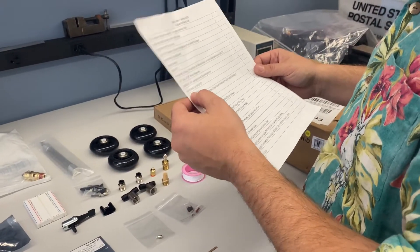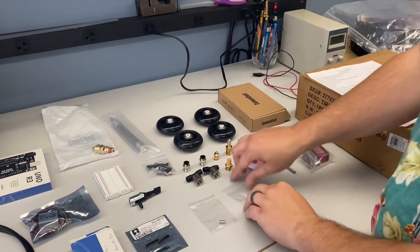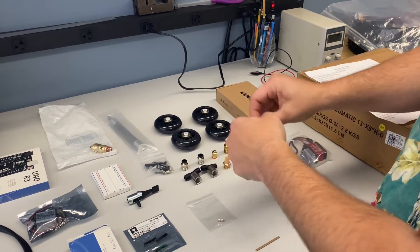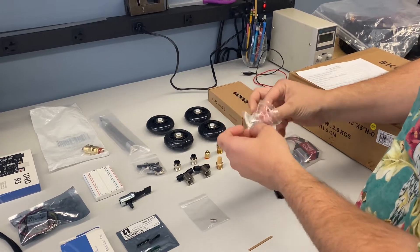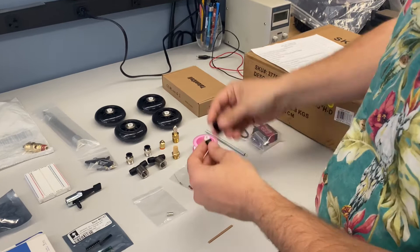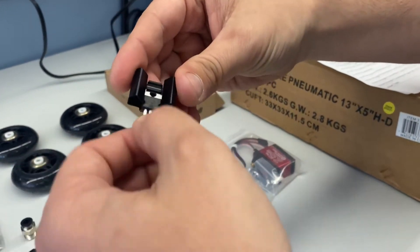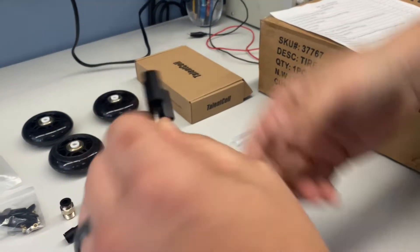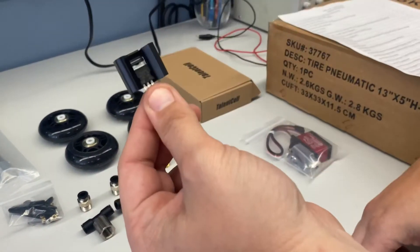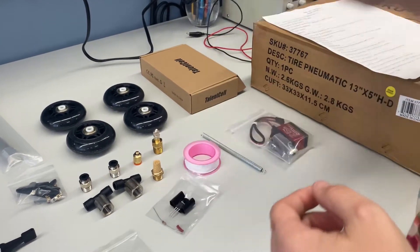Next is the heat sink for your MOSFET. This will attach to the MOSFET because the MOSFET will get hot as you start to run it. The way you attach it is simply by clipping it on, and then it can plug into your breadboard. Once it's on there, it's kind of hard to get off, so just remember that.